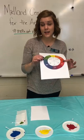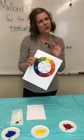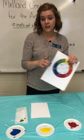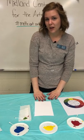Not Seurat. He decided that if he put those little colors next to each other in dots, we'd mix the colors in our eyes instead. So we're going to go ahead and create an artwork inspired by him.